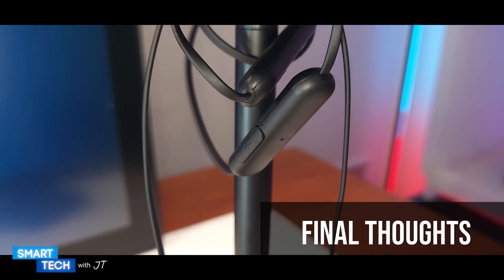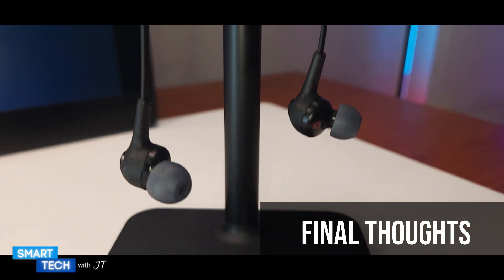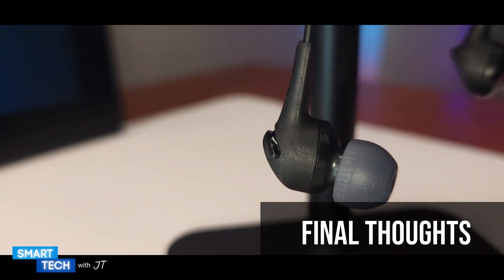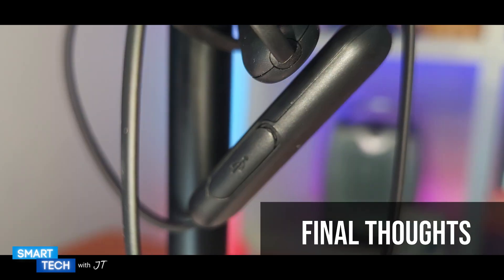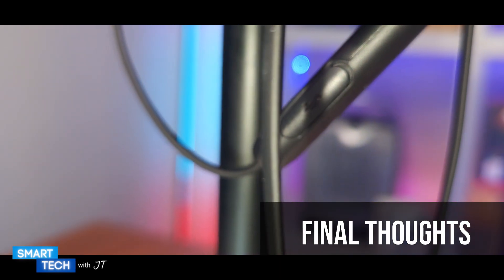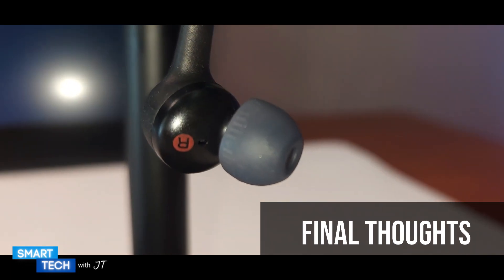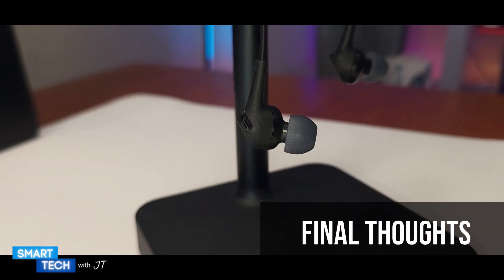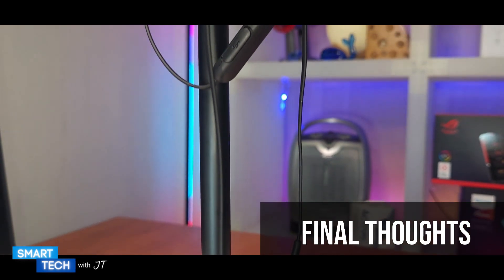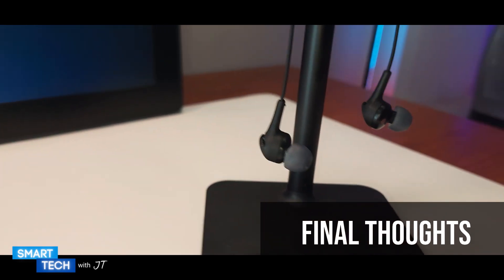My final thoughts on the Sony WI-XB400 is that it is a lightweight, compact pair of earbuds that you might want to consider if you're looking for something for jogging or travel. The quality of the audio is actually really good. The bass is good as well. The feedback for phone call quality is overall okay. It did a really decent job overall, and I personally recommend this.